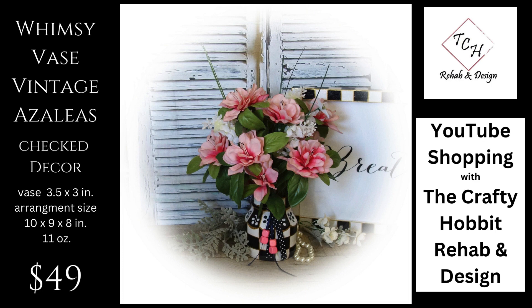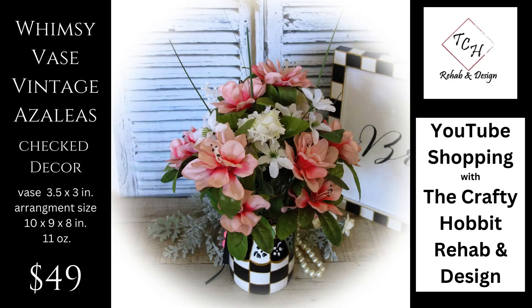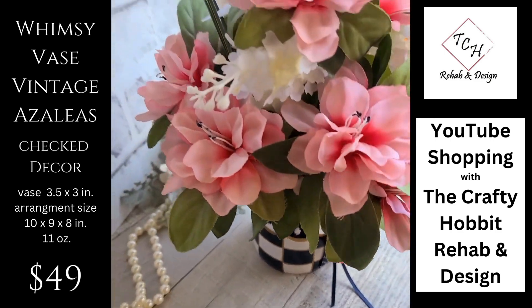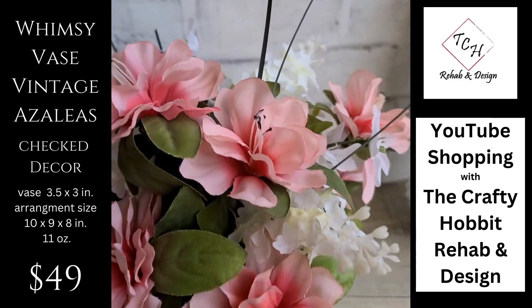You can easily add a pop of color with this floral arrangement. It's hand-painted whimsy with the black and white checks and a beautiful vintage azalea bouquet. It has a very small footprint so you can set it on a mantle, a window sill, even on a tiered tray.